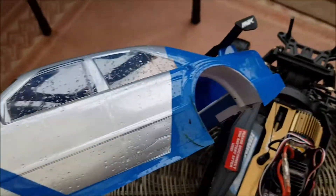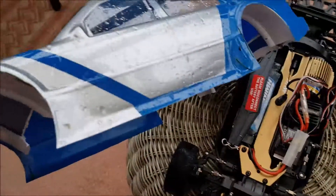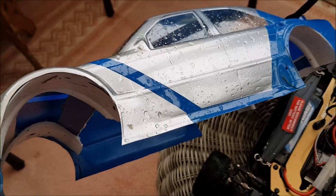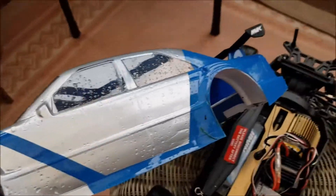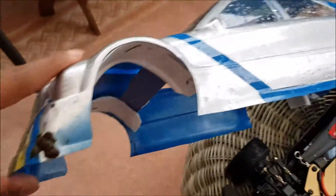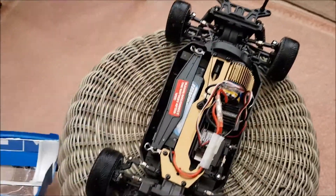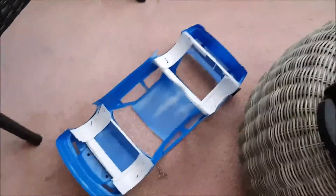I didn't run it in any heavy puddles, but here we go — lovely jubbly. I did run it in a little tiny stream, which for this scale is quite a big stream. It's on the side of the road where the gutter is, almost on the side of the curb, so I made sure I got lots of water running through it going up and down. Anyway, I'll give this body a bit of a clean, and yeah, things are good on my little custom wheel well.